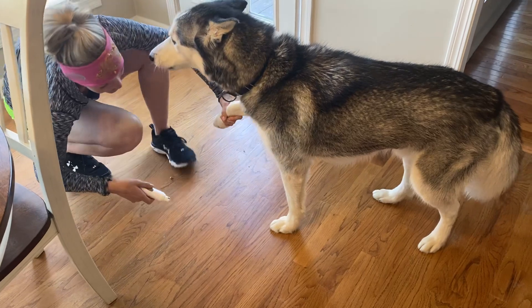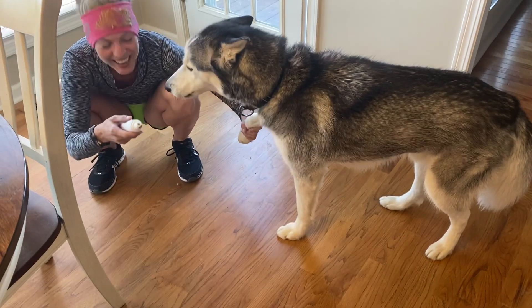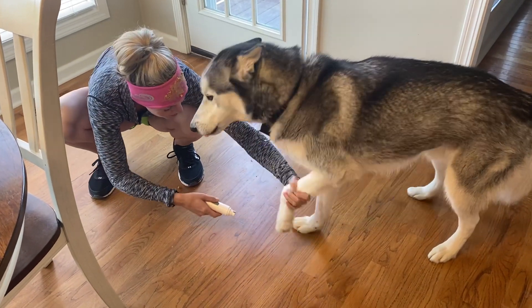I guess I can do the back feet. Come here, I need this one. That's a big nail, buddy.